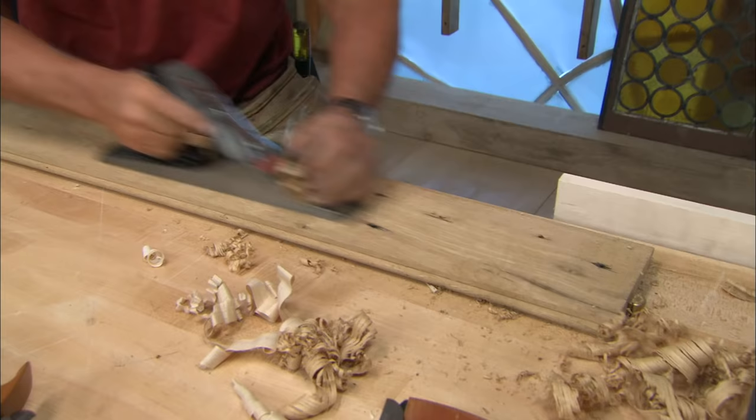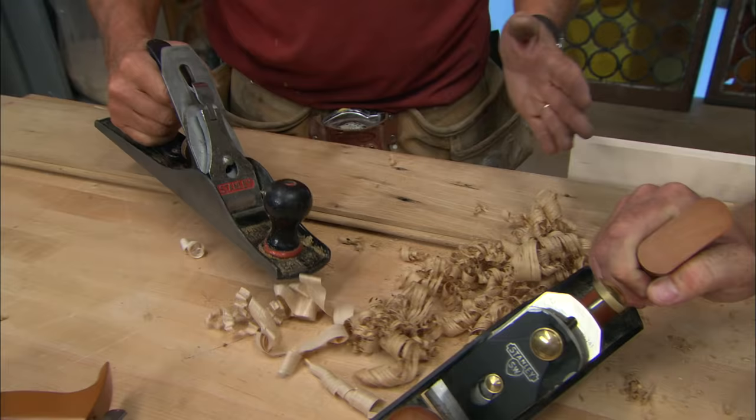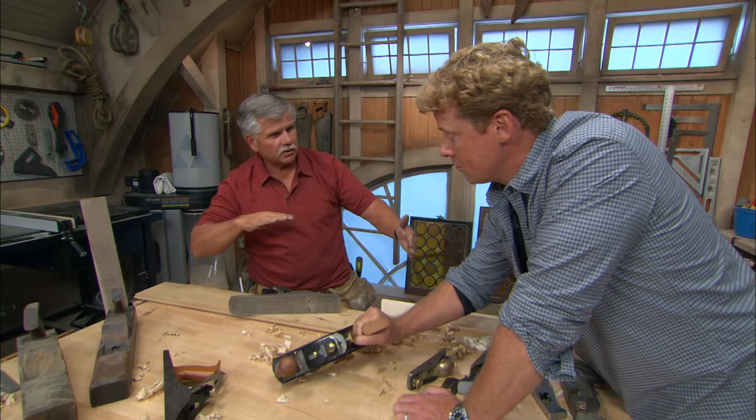I'm just going to take out the high spots. With a bench plane, you're removing lots of material, and that's adjustable right here — I can pull the blade up to cut off less. Now you've showed us two different sizes. Why grab a bigger one versus smaller? Think about it: the shorter the plane, the more it will follow the bumps and valleys in the board. If I want to true up an edge — let's say I want to make a door and need a real tight joint — I would choose a plane that's even longer than this one because I want that edge to be nice and straight.